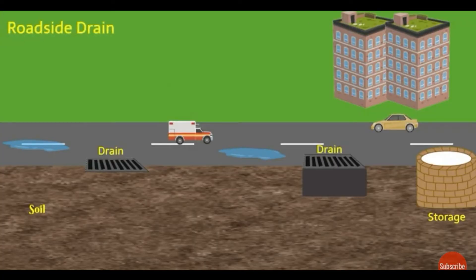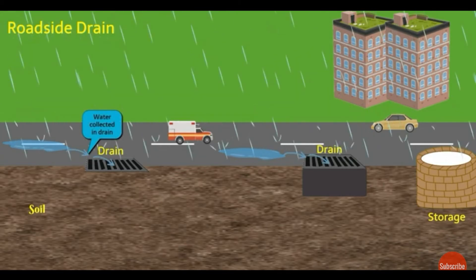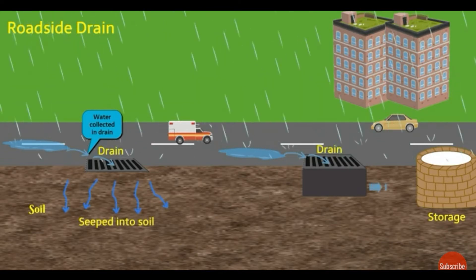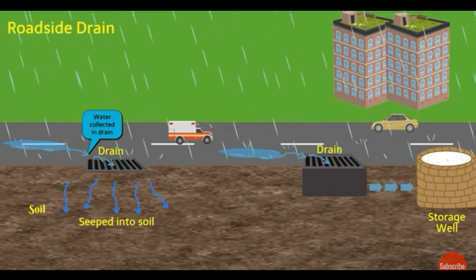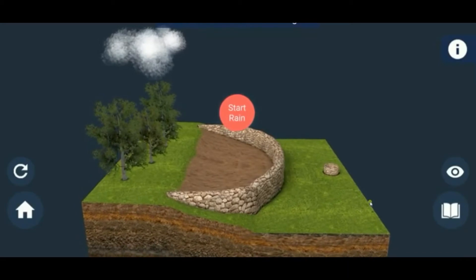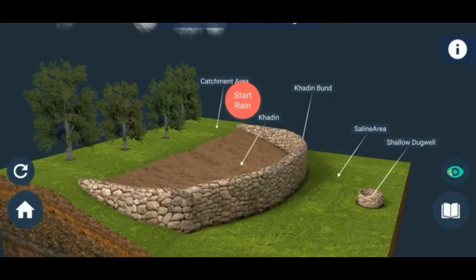Another important technique is the roadside drain. When rain falls, drainage channels collect water and channelize it to certain places where it seeps into the soil. In those places, we artificially construct lakes. This is one of the rural techniques for increasing groundwater recharge and is one of the rainwater harvesting techniques.